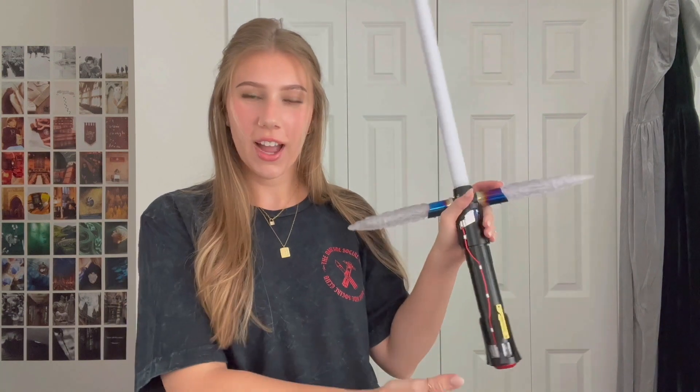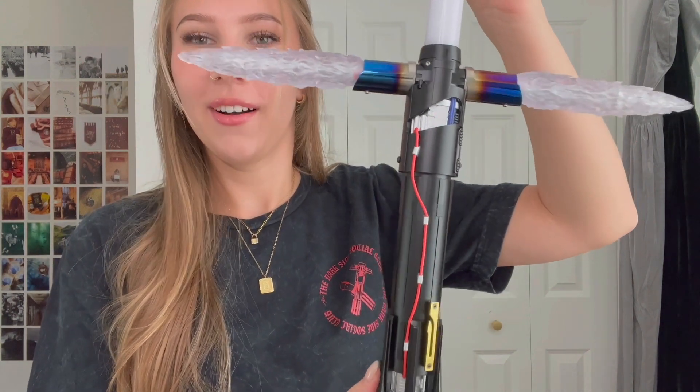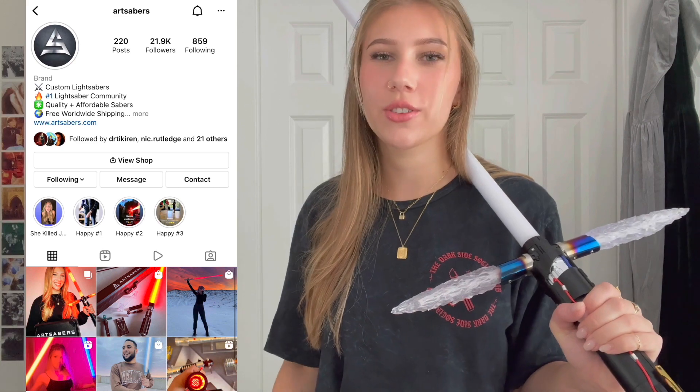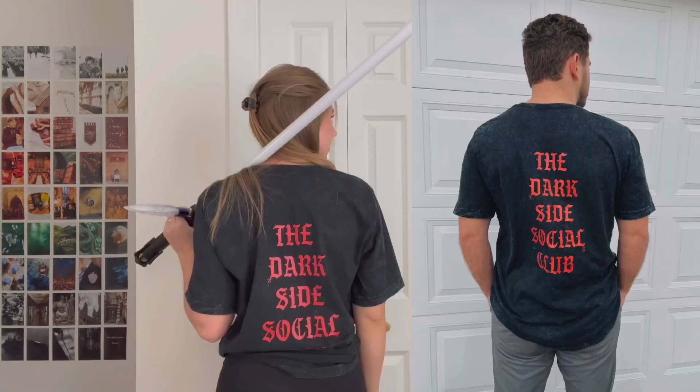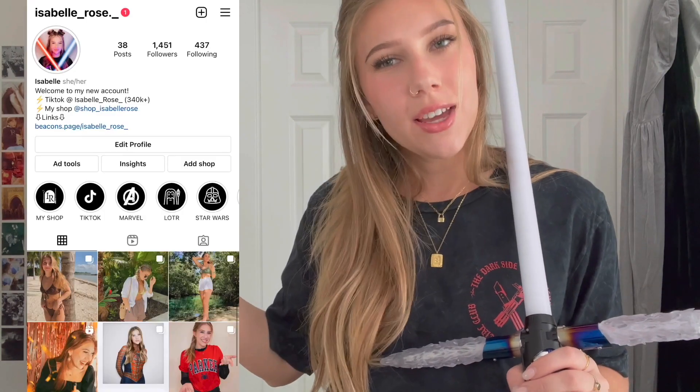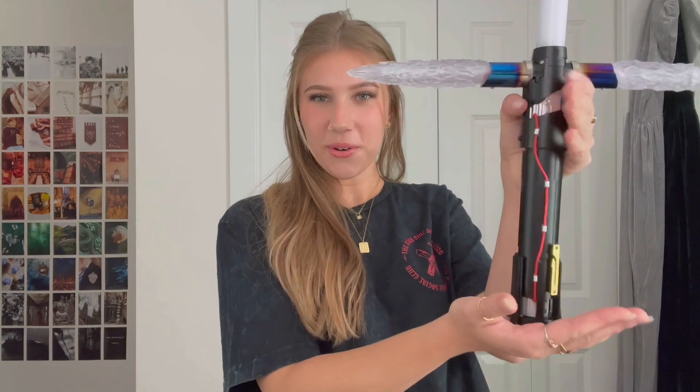I hope you enjoyed this unboxing of Kylo Ren's Neopixel lightsaber from ArtSabers! This one was definitely on my list to get eventually. Next on my list is Darth Vader, so stay tuned — there could possibly be a Darth Vader Neopixel unboxing. I love it, especially the different colors and effects you can do with the cross guard. Thanks again to ArtSabers — go check out their Instagram for videos and pictures of all their Neopixels. The link for this saber will be in the description. If you liked my Dark Side Social Club shirt, it's also coming in a hoodie — link to my shop is below. Go get yourself a Kylo Ren Neopixel! Bye!